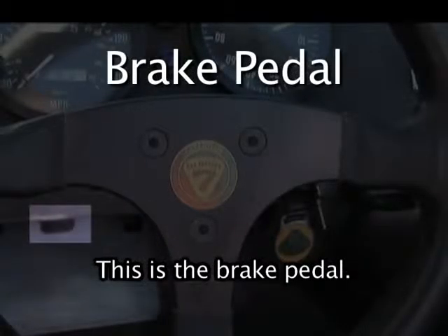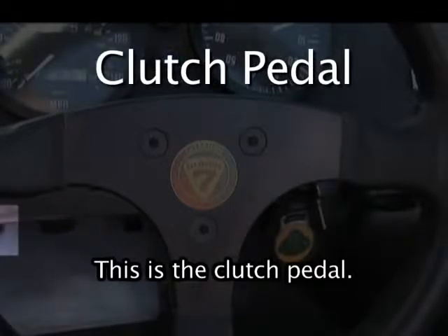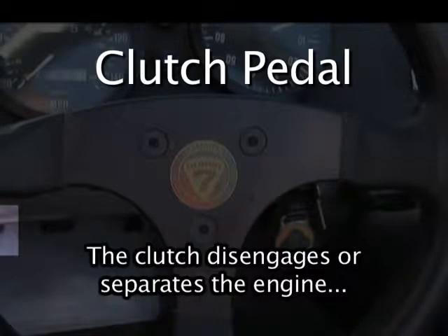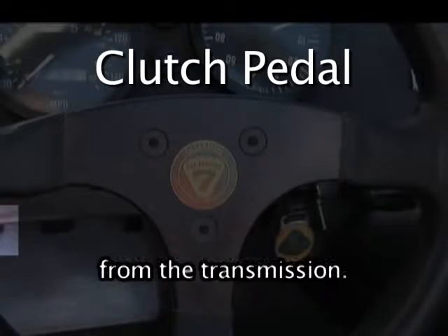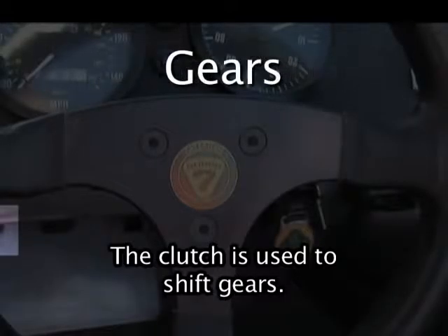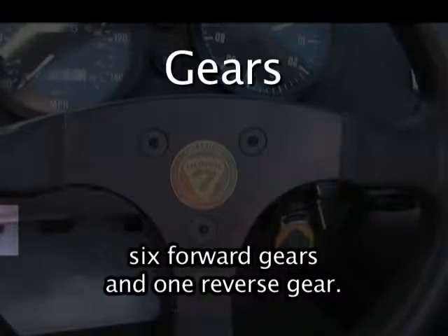This is the brake pedal. The brake pedal slows the car. This is the clutch pedal. The clutch disengages or separates the engine from the transmission. The clutch is used to shift gears. This car has seven gears — six forward gears and one reverse gear.